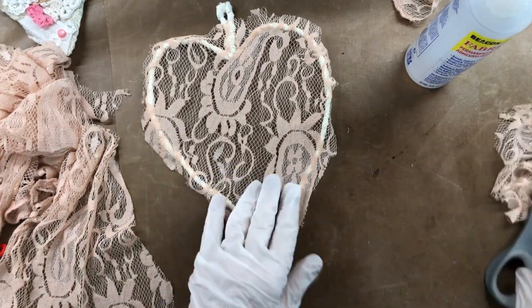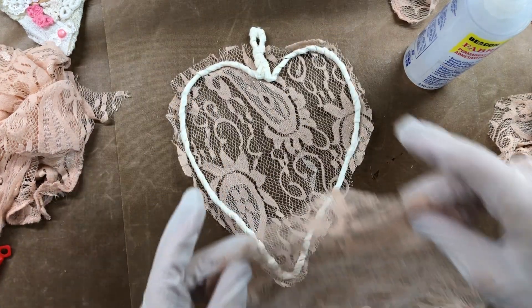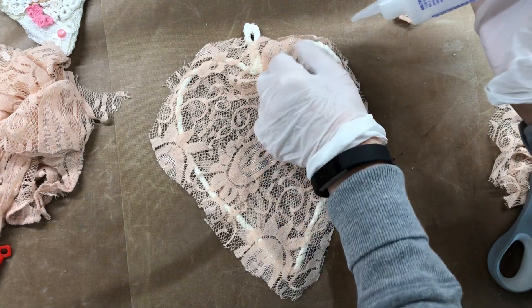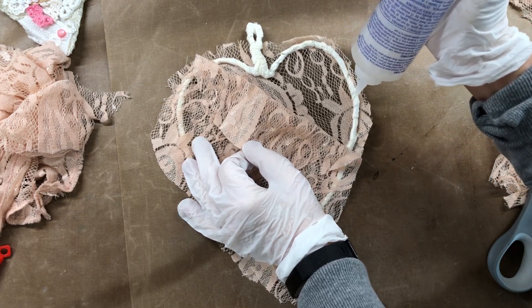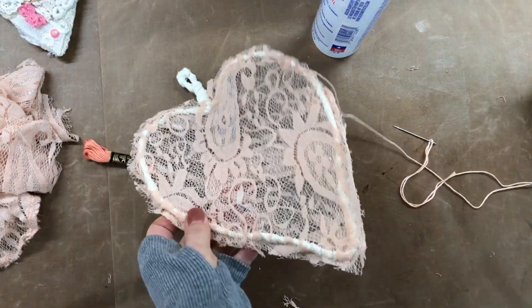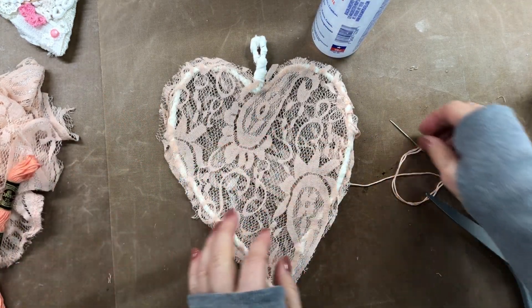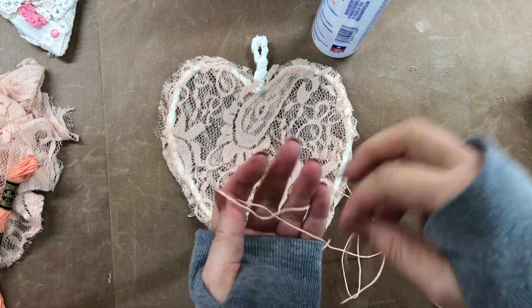You can see where I cut this out and left it kind of on the edges — it's not perfect, which is fine, because I'm going to sew around it with some embroidery thread in a minute. Now I've cut out another piece and I'm going to glue that down with the same technique — just use Fabri-Tac, glue it down, and stretch it again so it's nice and tight all the way around. Now I'm going to take the embroidery thread and loop all the way around with just an in-and-out stitch.